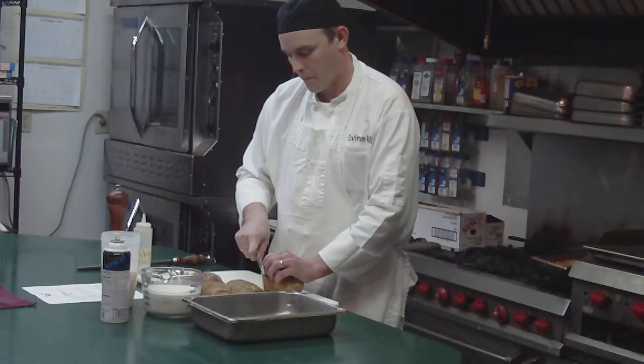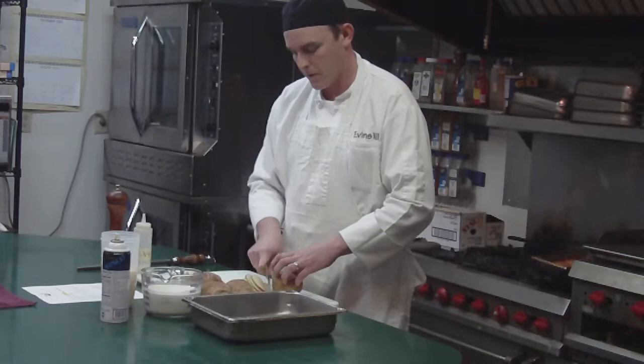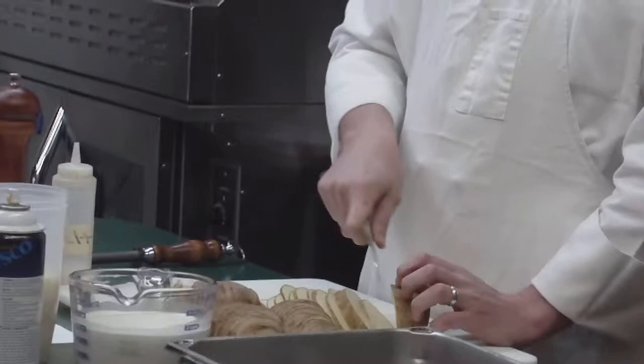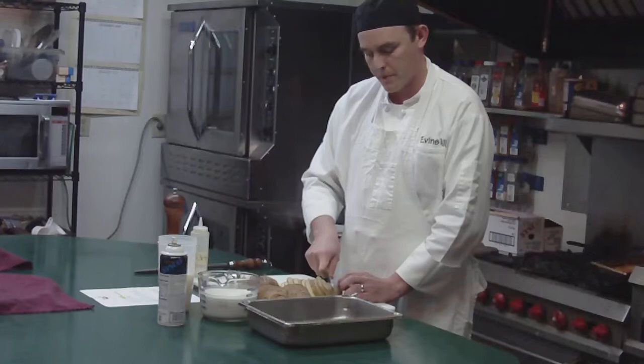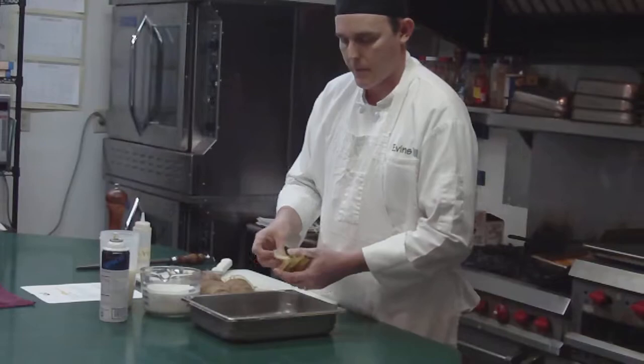We're going to slice our potatoes by hand really nice and thin. If you have a mandolin or a slicing attachment for a food processor, that will work as well. Just slice them as thin as you can. They don't have to be paper thin. You can also do this recipe with some Yukon Gold potatoes. We also do it with sweet potatoes. The only thing to mention on sweet potatoes is you want to use probably about 25% less heavy cream, as there is quite a bit more moisture in sweet potatoes, and it will make them a little bit too wet if you do the same amount.